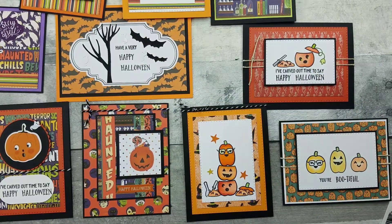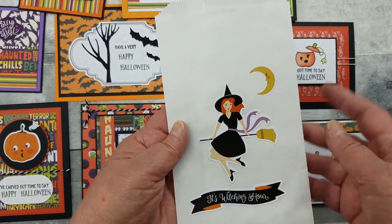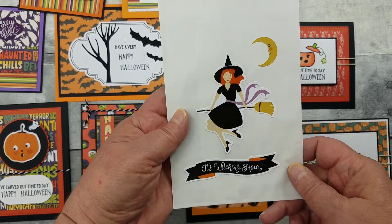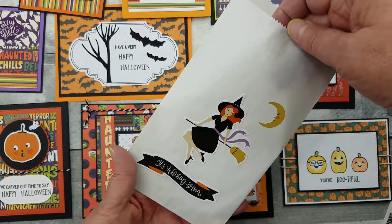I still had tons left over, so I decided to do some trick-or-treat bags. Here I just used the stickers — again my little Bewitched Samantha. It's a little trick-or-treat bag. I thought about stuffing it so you could see it that way.